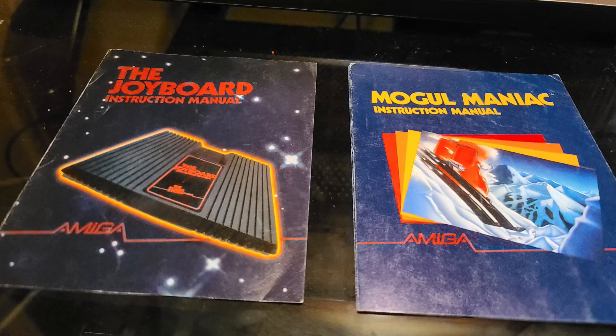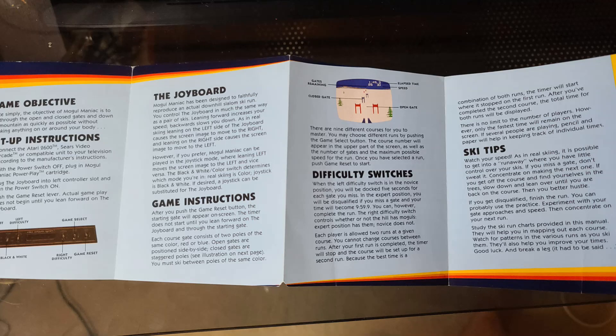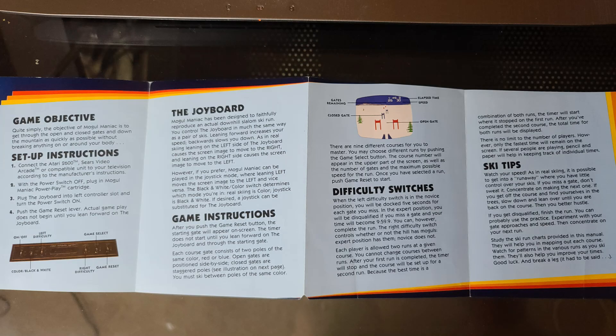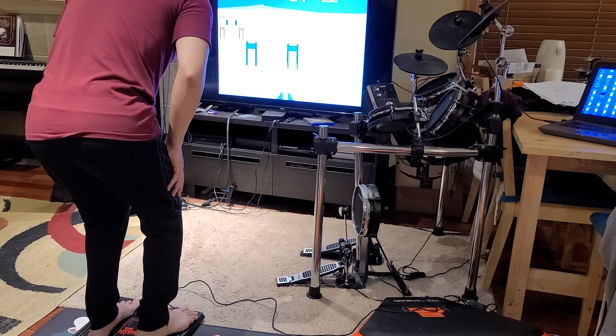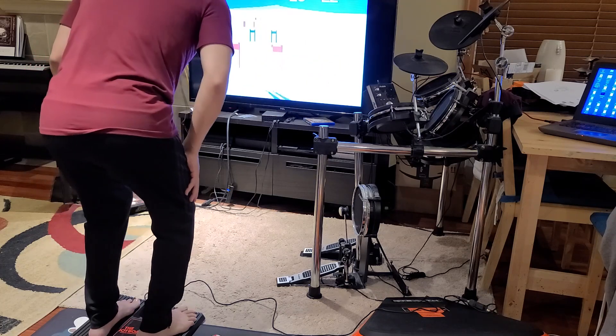To get a first idea about the joyboard, I decided to study the manual and play Mogul Maniac. I only had the board itself, but fortunately my friend Bob still had the manuals and was kind enough to send them over from Michigan. The next step was to find the Mogul Maniac ROM online and run it in the Stella emulator. I found it surprisingly difficult and fun.